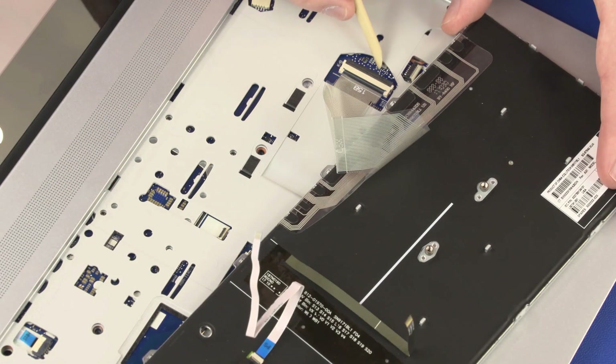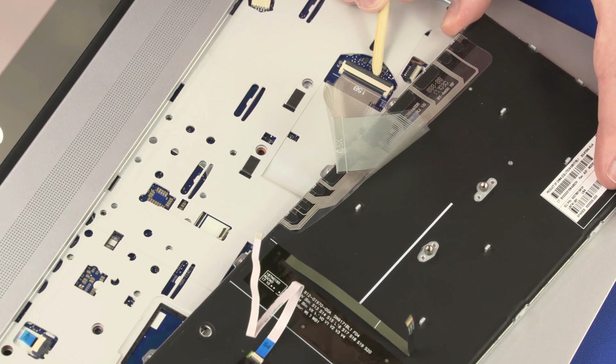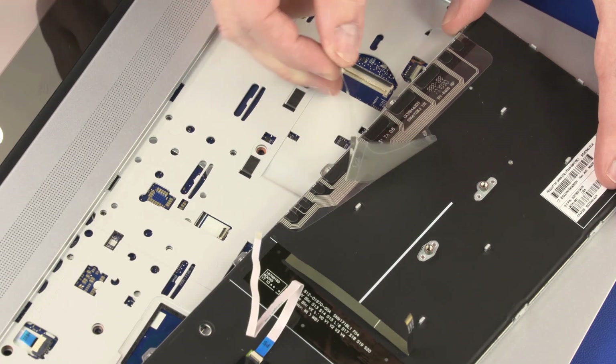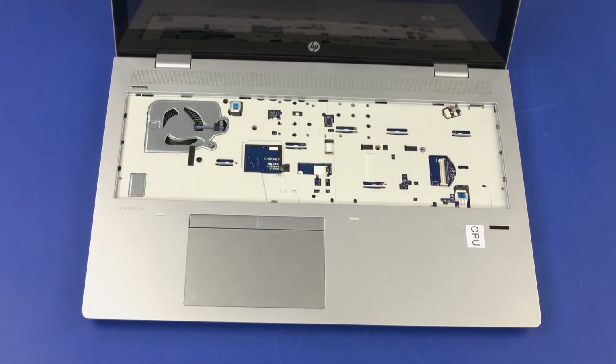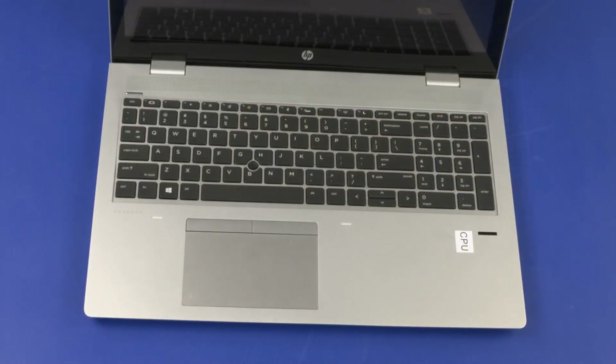Using minimal force, lift the locking bar up on the keyboard ZIF connector, and disconnect the keyboard ribbon cable from the system board. Remove the keyboard from the top cover. Reverse this procedure to install the keyboard.